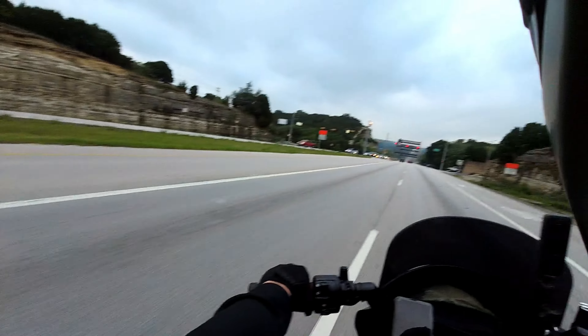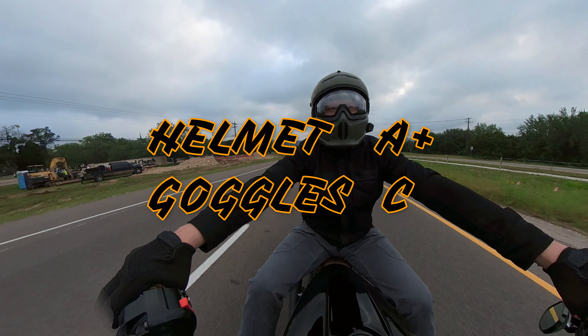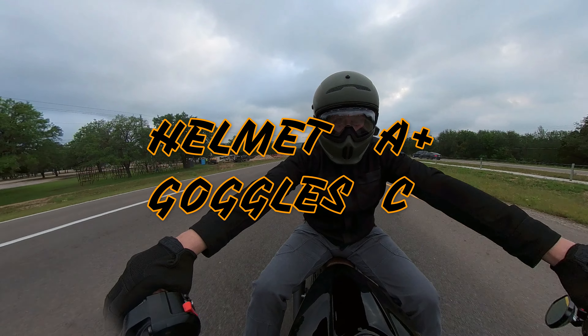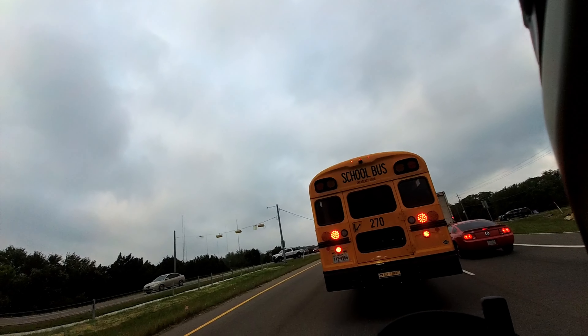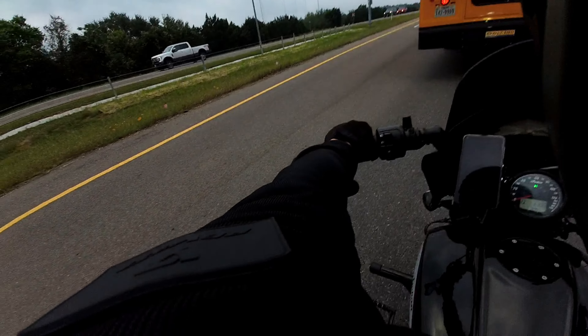I don't know what it's going to be like riding in the winter — I had this a couple of weeks ago when temperatures dropped into the 40s and it was fine, so I'm hoping that stays true in colder temperatures. Anyway, if I'm going to give this a grade: I'm going to give the helmet itself an A, but I'm going to give the goggles like a C. So if you like the way the Berserker looks, buy it — but just don't wear the goggles.